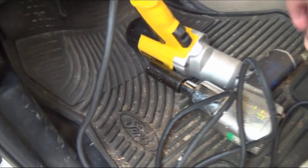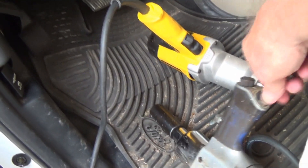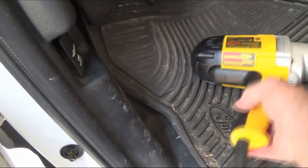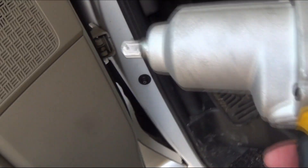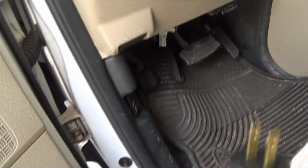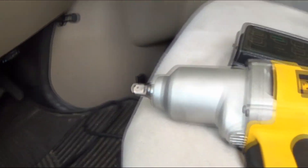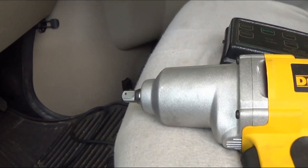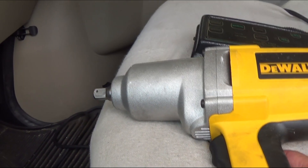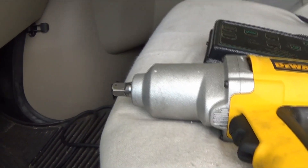Here's my little tool. This is my air impact that I use at home — I have a big air compressor. This little tool right here is a DeWalt electric impact. You just plug it right in, start your generator, plug it in, and it'll tighten the tire up — plenty of torque, all the torque you'll need on these tires.